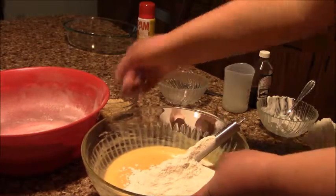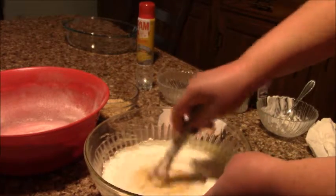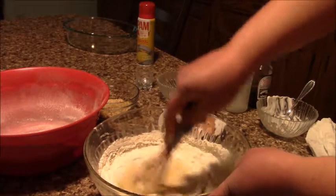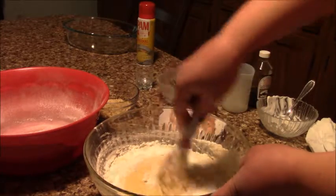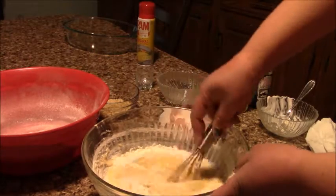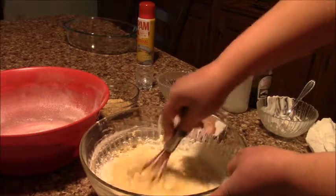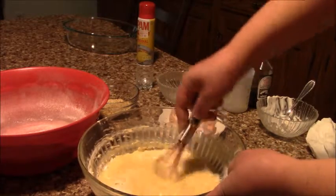Adding the flour to the banana puree with all the other ingredients and mixing well to see how much more flour I need. I took two cups of flour total and I'm going to add it all.